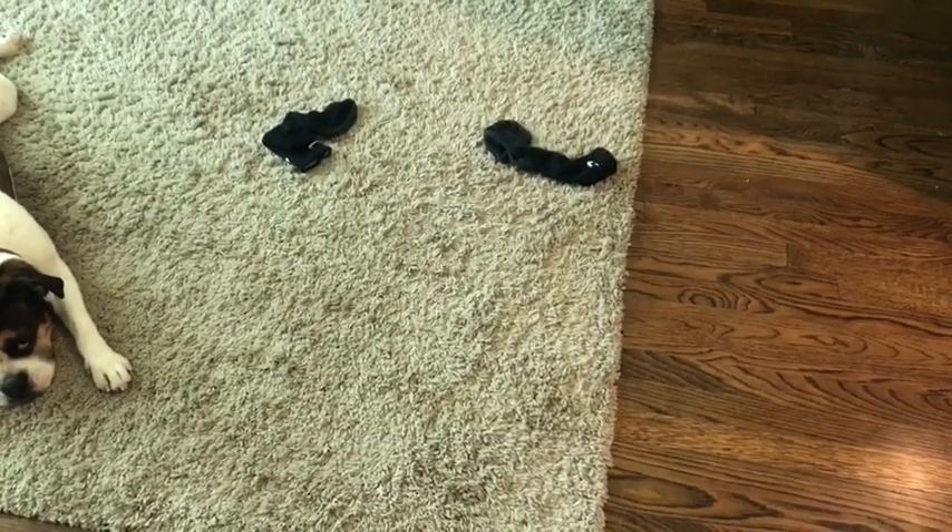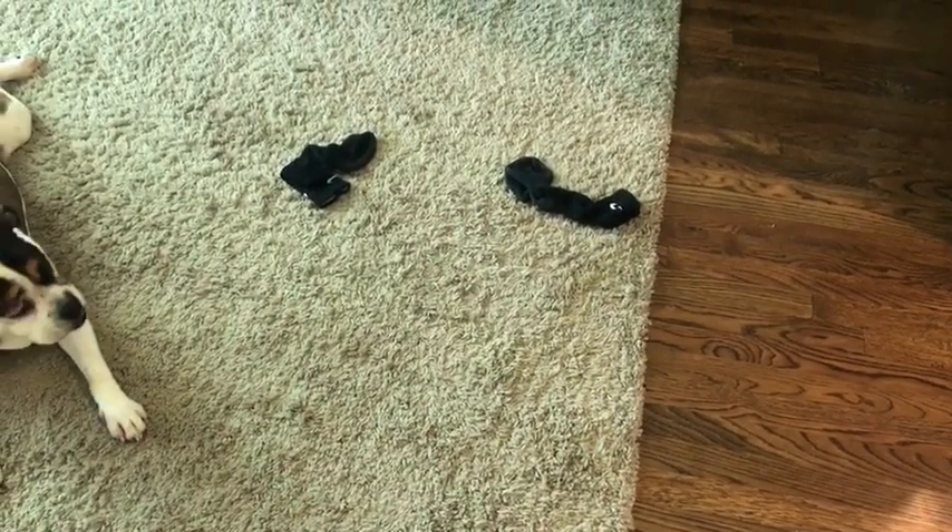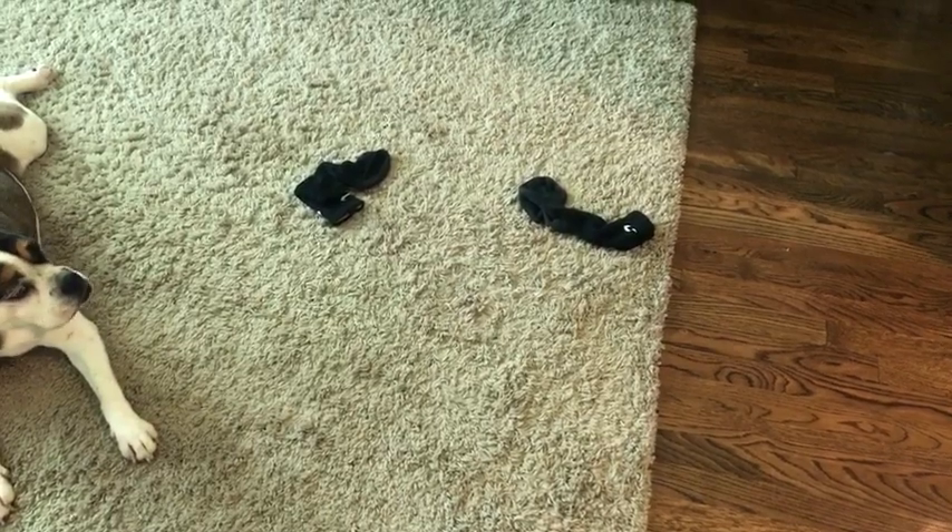There's the socks right there that we're supposed to put up, but we can't because we're too busy being on our phone.